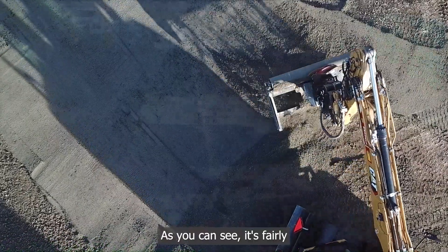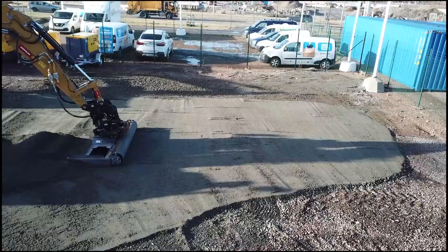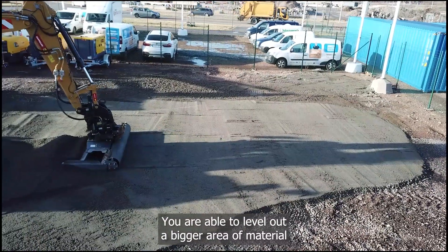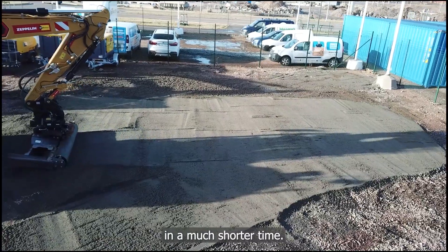As you can see it's fairly simple to use. Compared to an ordinary grading bucket, you are able to level out a bigger area of material in a much shorter time.